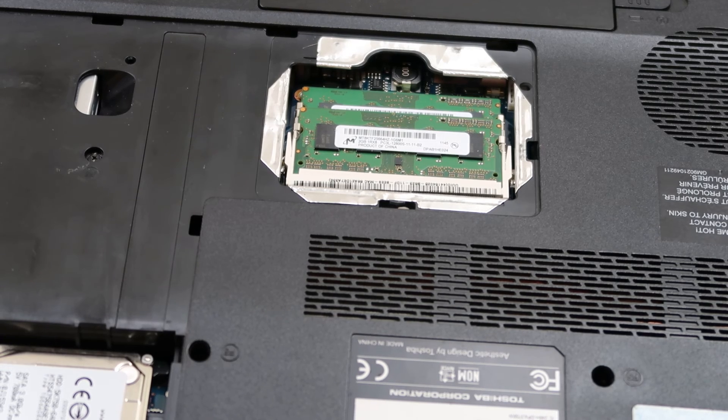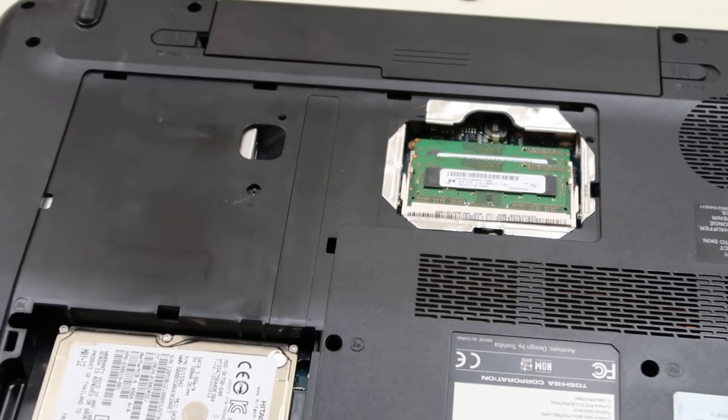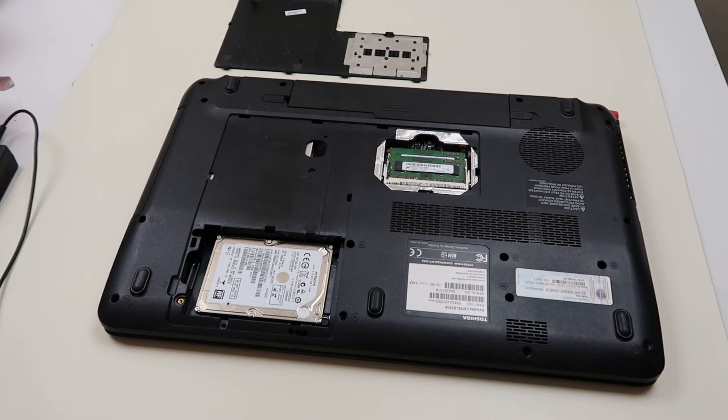So if this was helpful in helping you find out the right RAM to get, please like and share. If you have any questions or comments, leave them below. We do get back to you at least a couple times a day to help you deal with whatever situation, whatever repair you're going through. Thank you for watching.